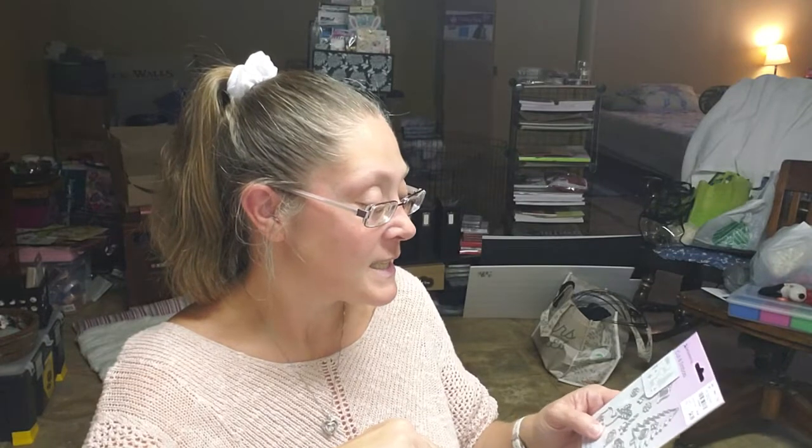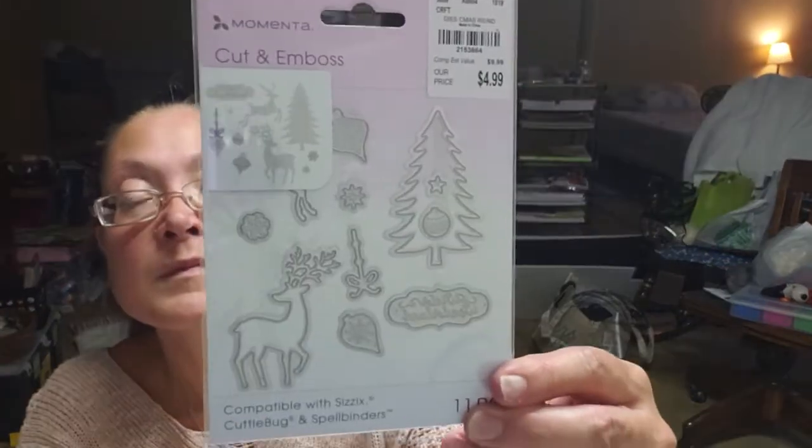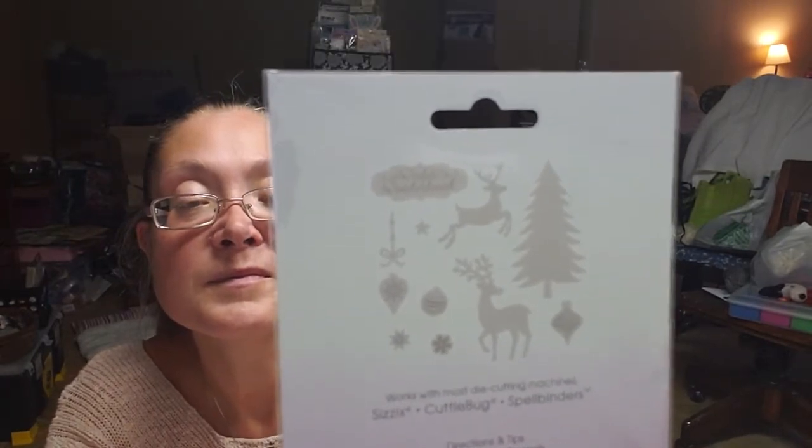If for some reason you want any of the product numbers — if your locator is still working — just let me know in the comments below and I'll gladly give you the number for any of these. I also found this Momenta Winter Wonderland set — it's got a tree, some deer, ornaments, and it says 'Winter Wonderland' on a little sign. It was $4.99 and it's 11 pieces.